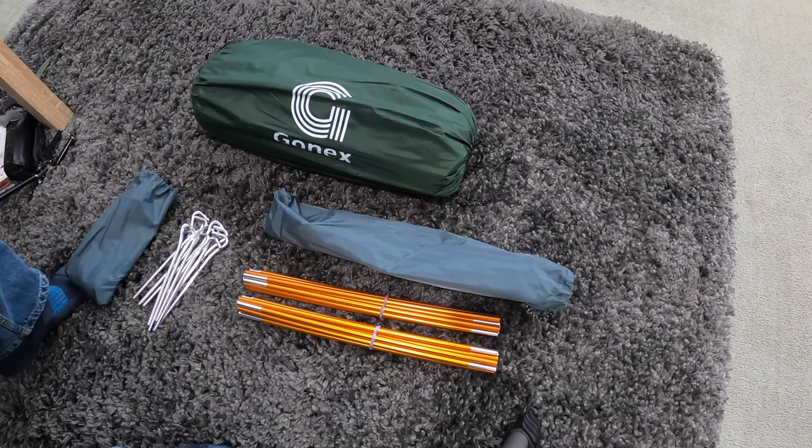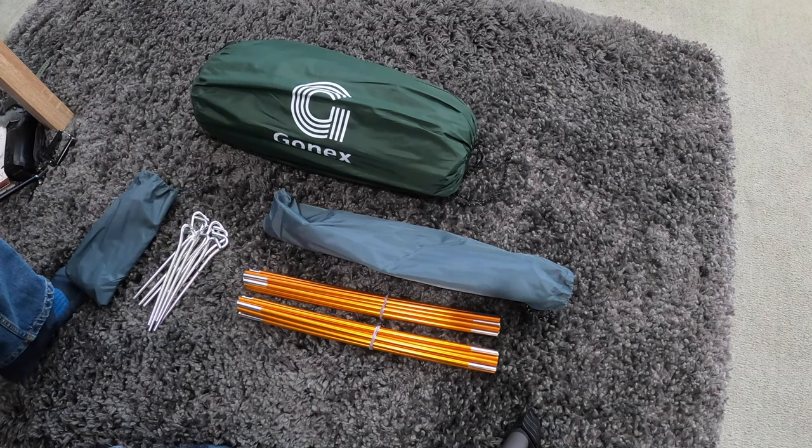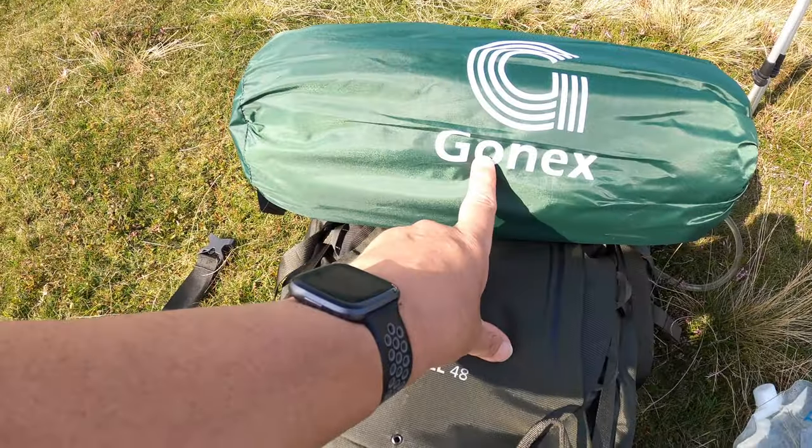Now let's go and test it out in the field. It's Go Outdoors next.